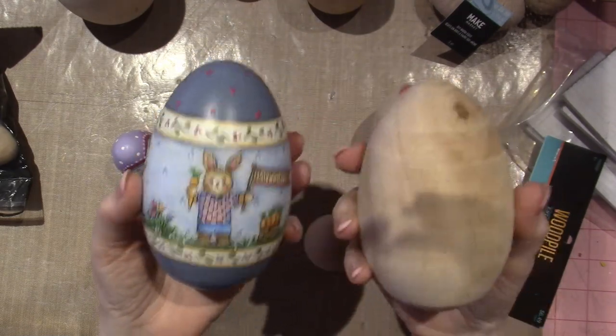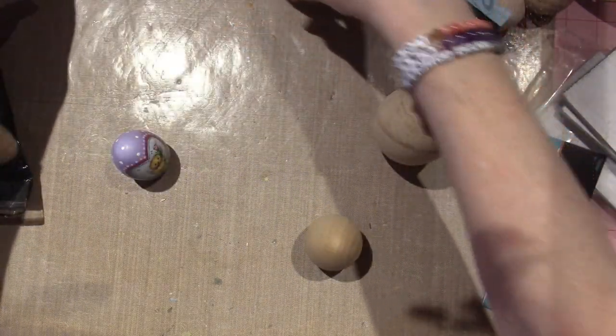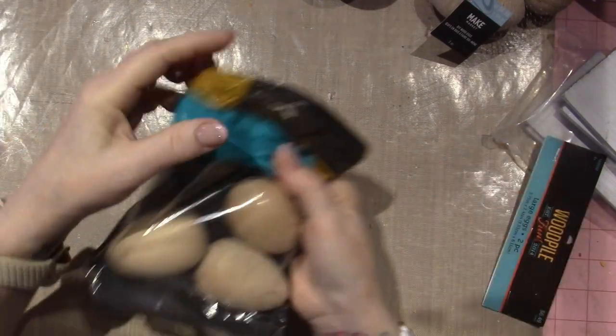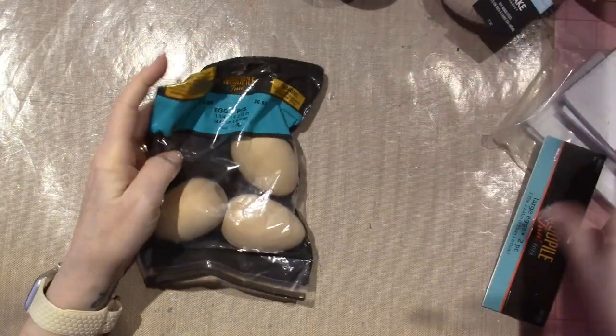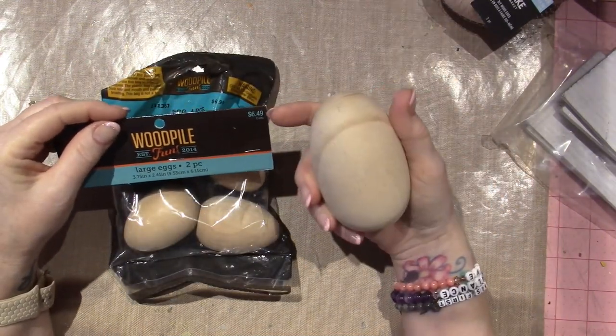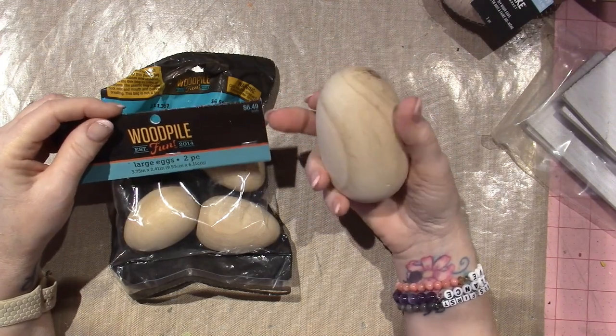I got two more of the big ones because they're fun — you don't have to paint as small, so you can have the design a little more blown up. They just make me happy, they make me smile. I'm really enjoying them. The process is pretty automatic pilot when I'm doing them. These are from the wood pile, two-pack for $6.49, but I got them 40% off.